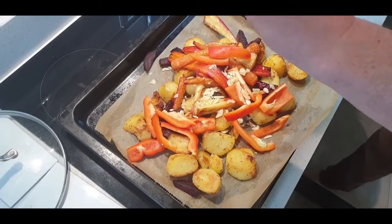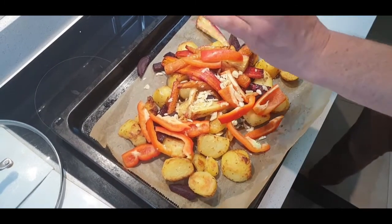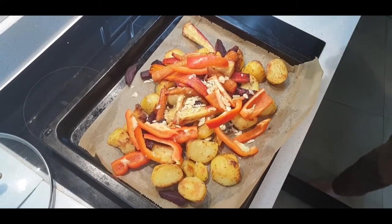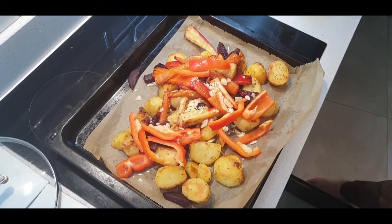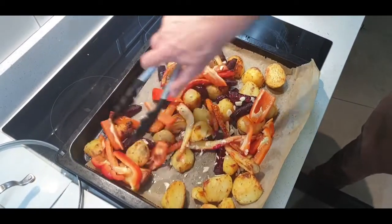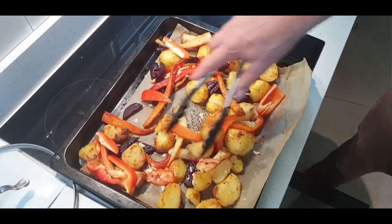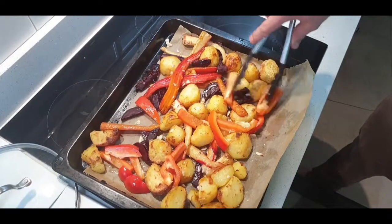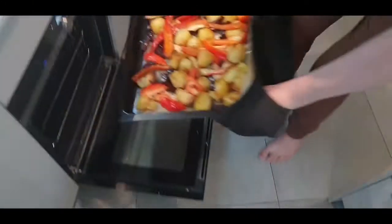A little bit of salt and pepper, some red pepper, and I'm going to add a little bit of olive oil. Just spread these about. I don't like to put the peppers or the garlic in at the start because they only need half an hour to cook. We put these back in at the bottom of the oven.